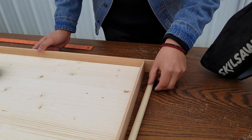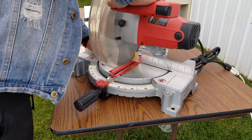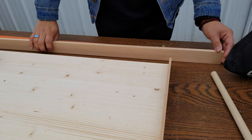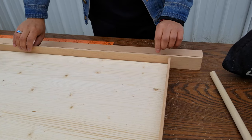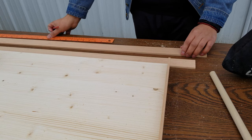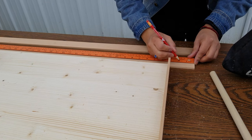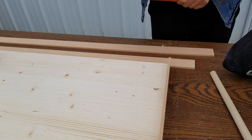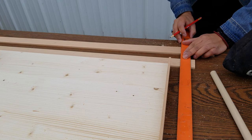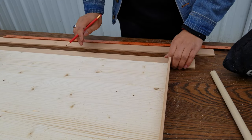Cut two pieces that are 40 inches long. So I went ahead and cut both out. One thing I forgot to mention — I'm going to mark a line to identify the square. We want to measure an inch and three quarters because that's how wide this specific piece is. You don't have to get too perfect here — I'm just going to eyeball it, and then do the same thing for the other side.